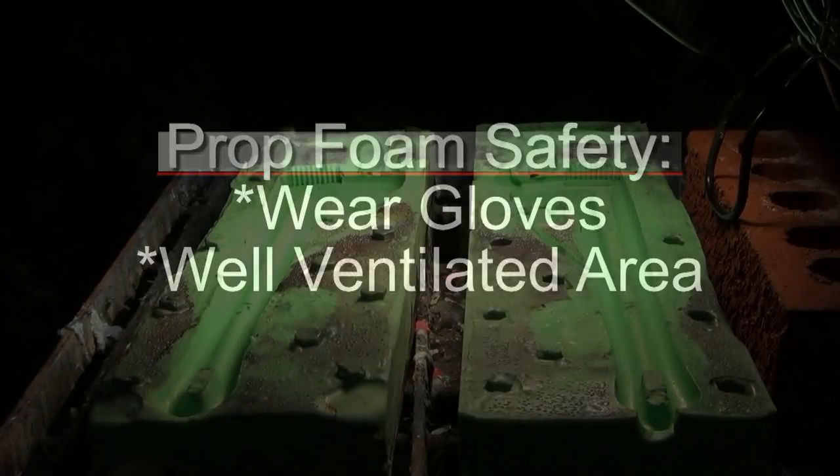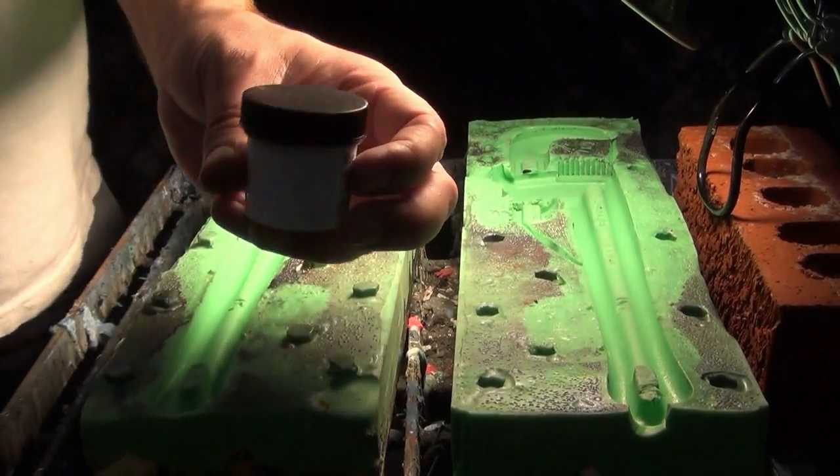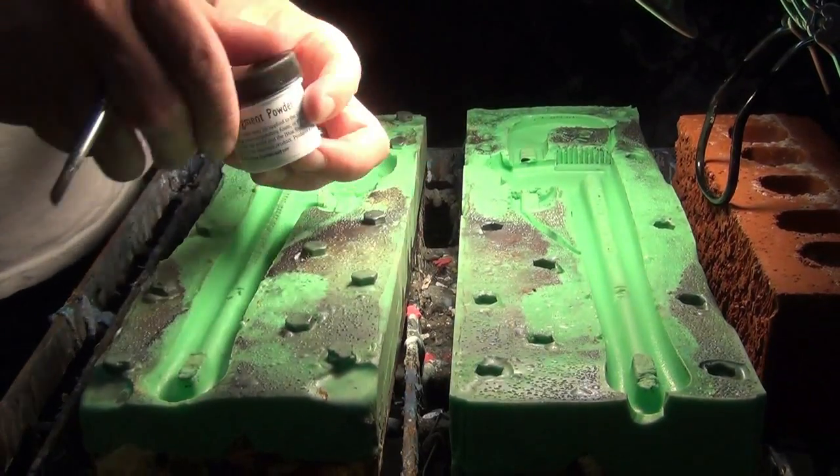Because Prop Foam 10 is a very industrial foam, it's a good idea to wear gloves and work in a well-ventilated area or wear a respirator mask. Make sure you take the right precautions when working with this industrial foam product.